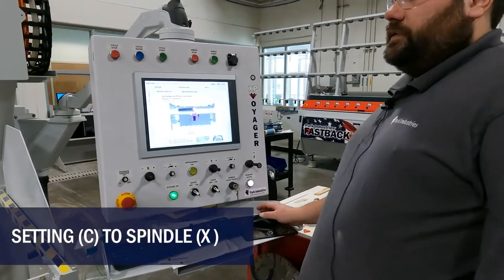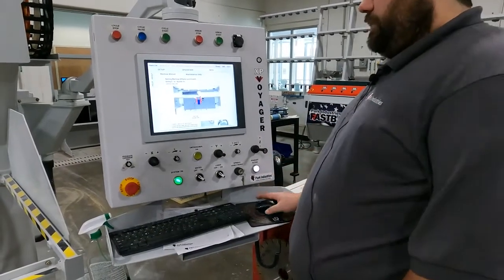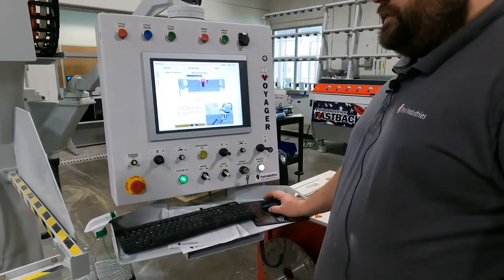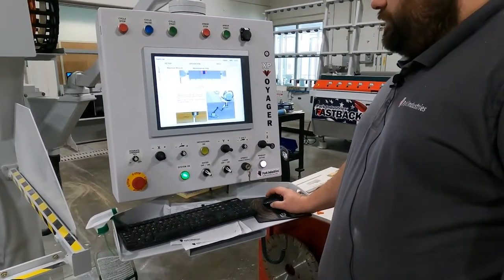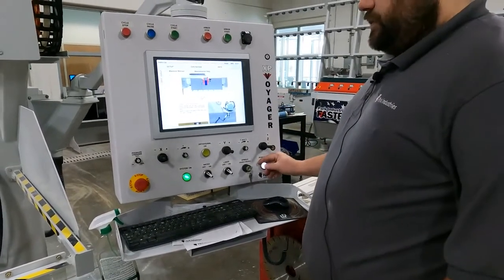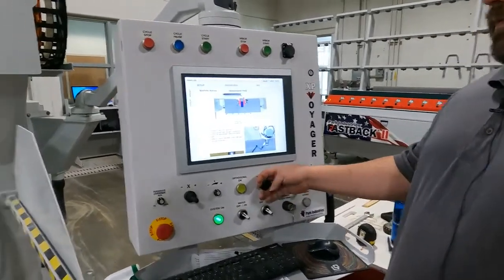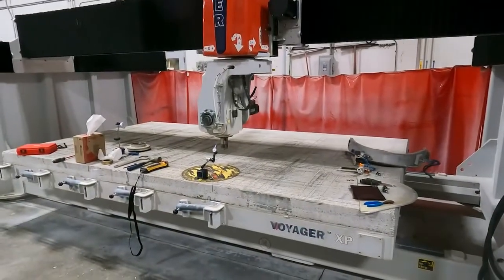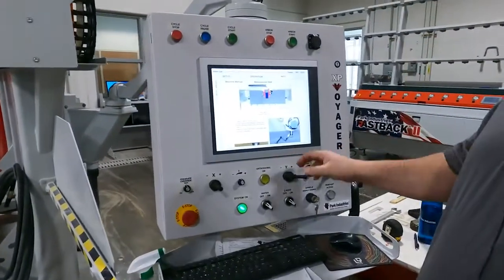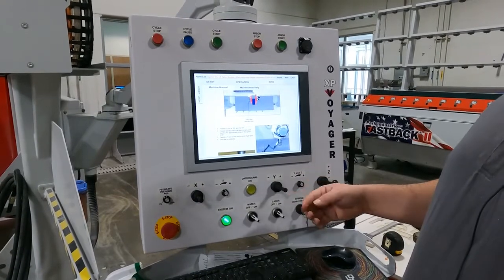We're going to do our C to spindle X next. I recommend going ahead and double checking your work, which we've done — and it came back correct. So spindle X is the next step. We're going to want to make sure we're clear of our indicator before we start trying to pivot the machine around, so I'm going to shut my pendant off and move in Y to get that arbor motor away from the indicator.